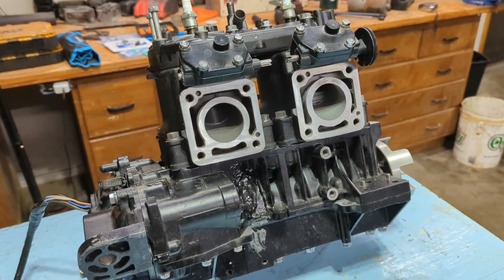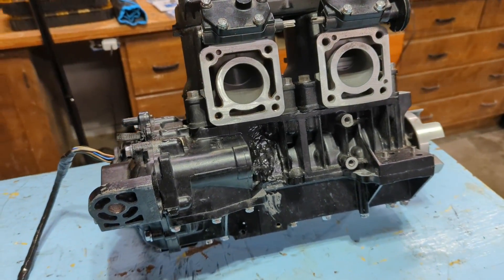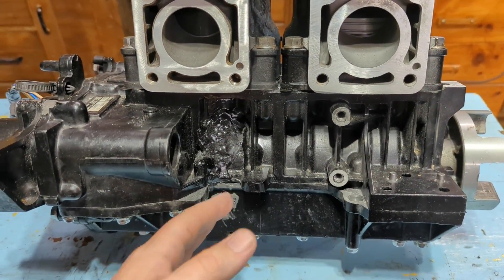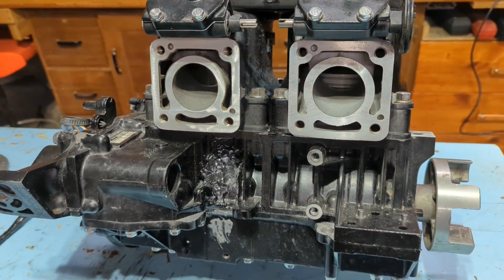So I called back and was like, hey, there's a hole in this thing. And they're like, oh, we pressure checked it. Well, listen — obviously not. Obviously you didn't pressure check this thing, because there's just no way unless this cracked four days later, which I find it hard to believe. Point is, it's screwed.